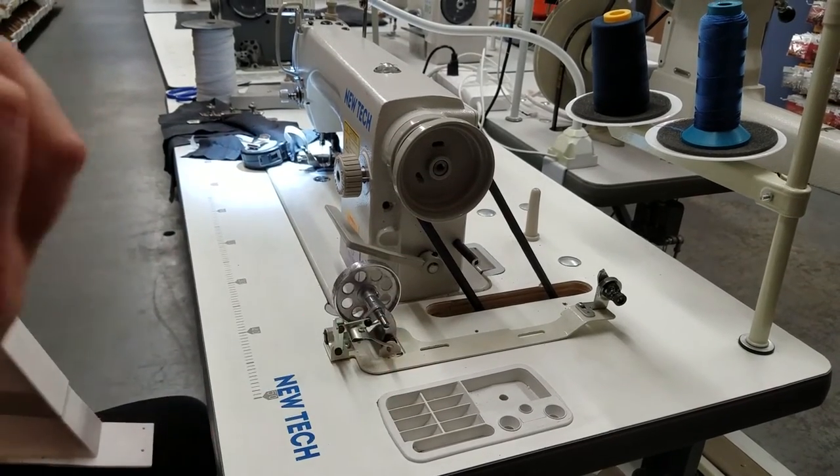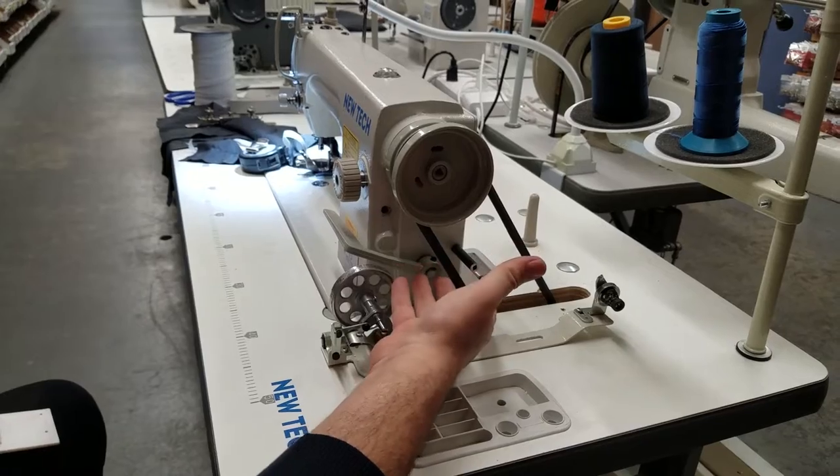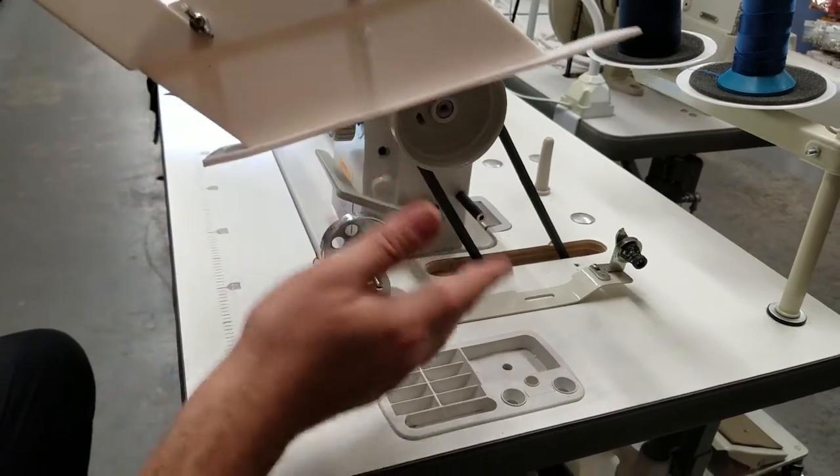If you have children at home and you have one of these machines with no belt cover, you must get one. It's called the BG1.